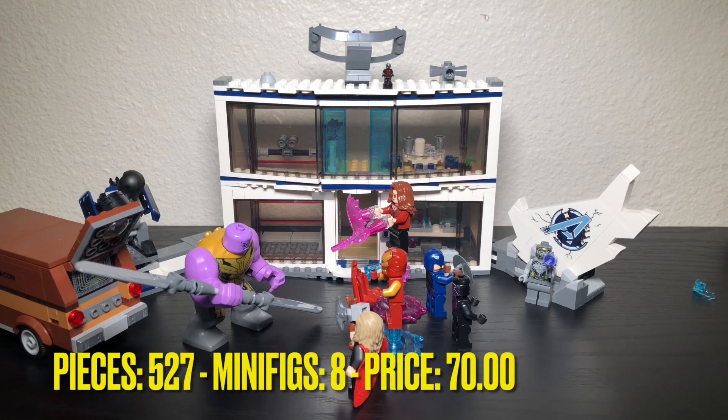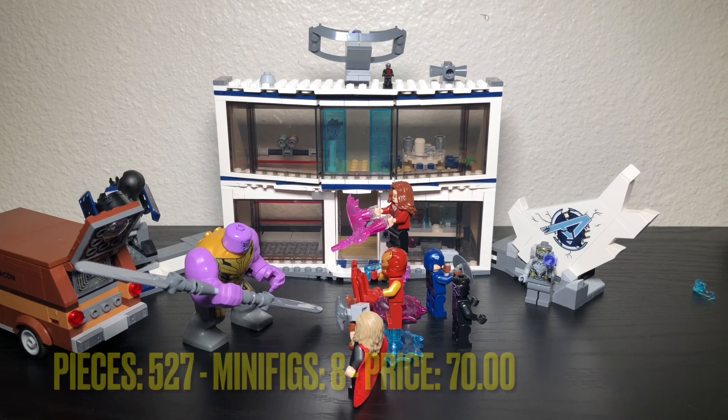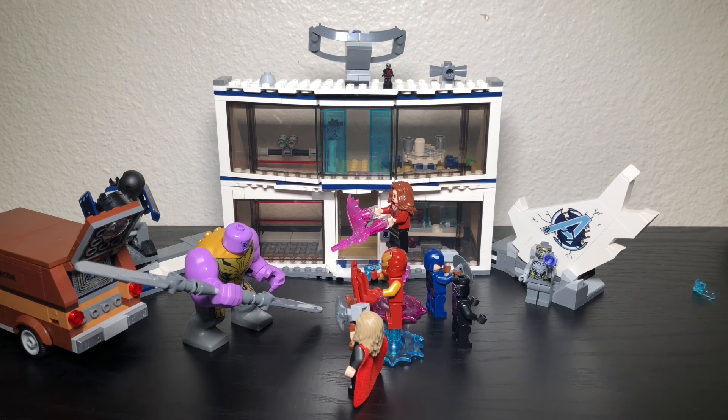This came with 527 pieces, 8 minifigures, and at the time of its release in 2021 it was sold for around $70. I got this set because it was actually a birthday gift that I had received months ago that I'm just barely getting to right now.